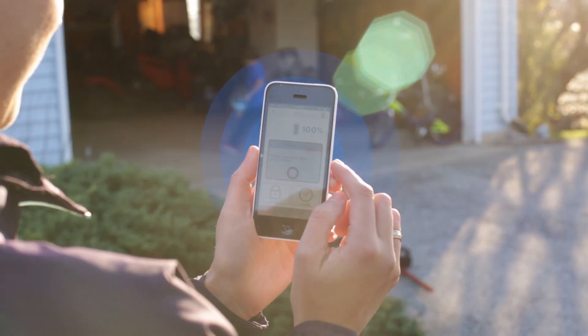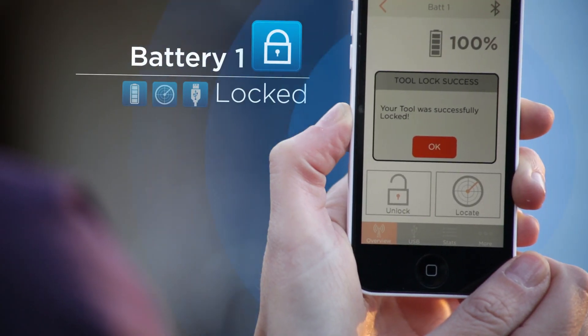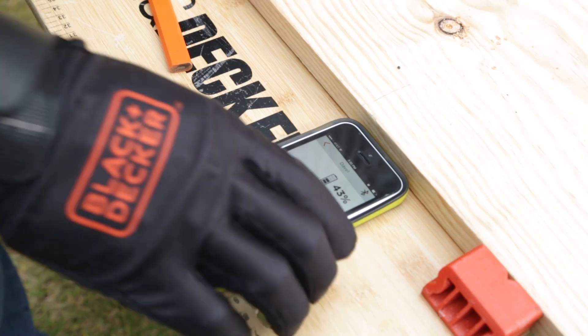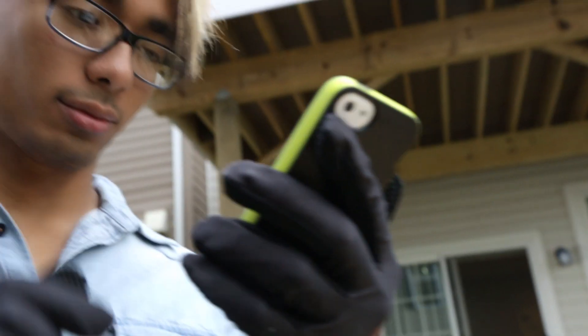Now you can use the app to lock and unlock your batteries remotely for added peace of mind. You can check the battery's remaining charge and temperature status, and get alerts when charge is low — even locate a battery gone missing.